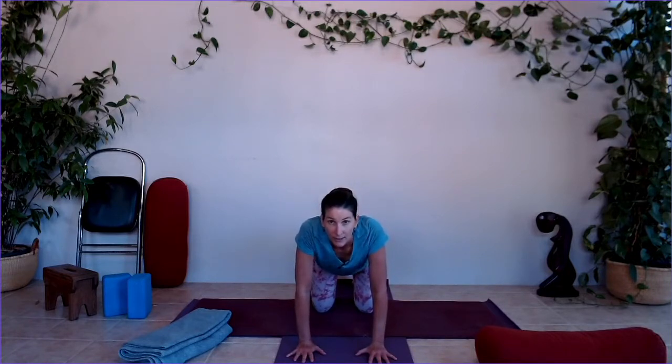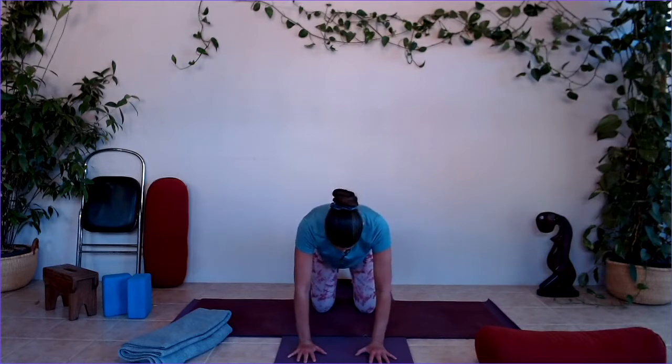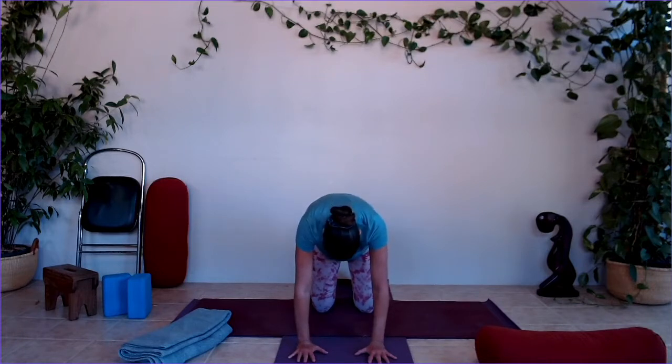We're going to start by lifting our hearts and looking up. In this position, we're going to just collapse the chest for a moment — look down and work the upper body. Broaden across the shoulder blades, lift the chest up into the spine, then let the tailbone tuck under, dropping the chin towards your chest. Stay and breathe. Then we're going to lift the tailbone up, drop the chest down, squeeze the shoulder blades together as if they were kissing, and look up.